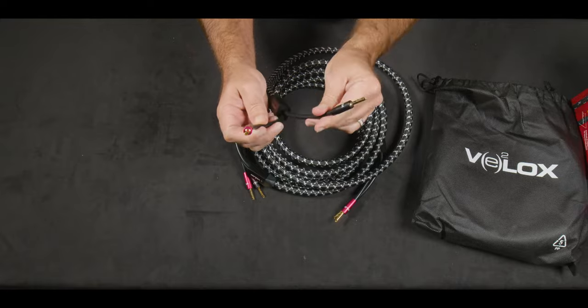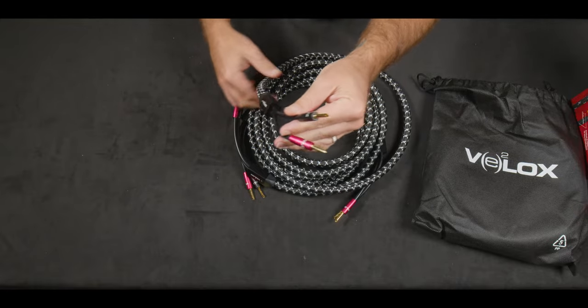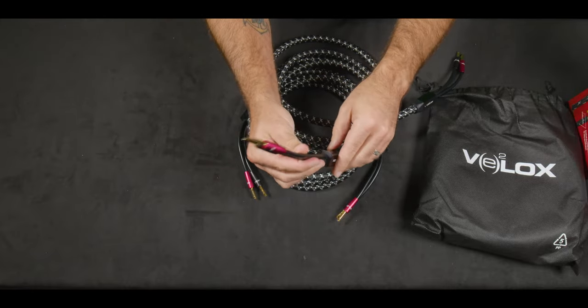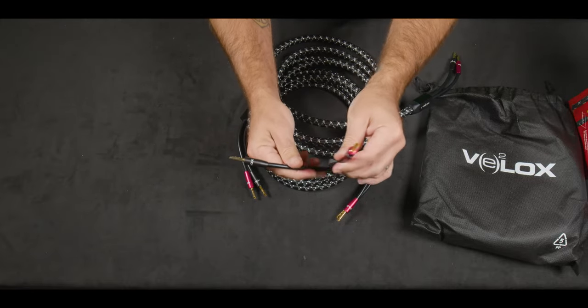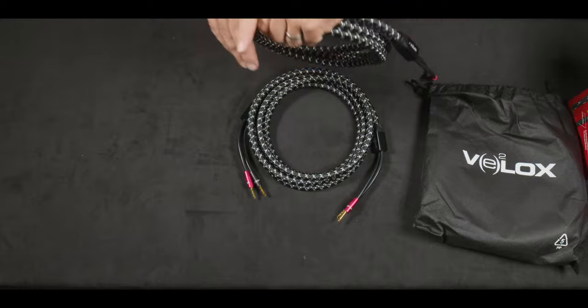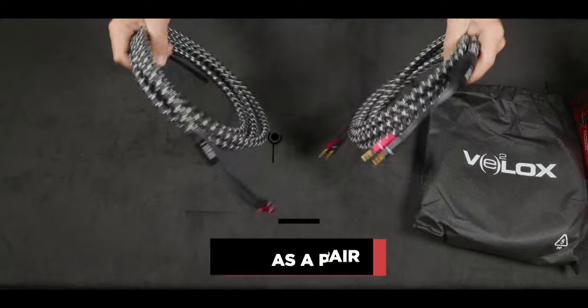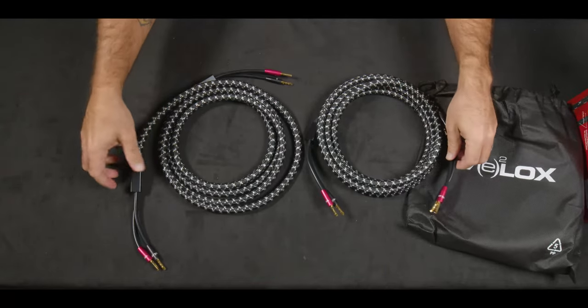These are hi-fi ready 12-gauge BFA terminated speaker cables with high-purity, oxygen-free copper for excellent conductivity. There are 12 AWG copper conductors, 420 separate 0.1-millimeter diameter strands per conductor, and 24-carat gold-plated BFA terminals.